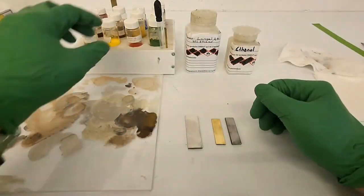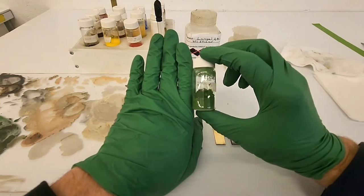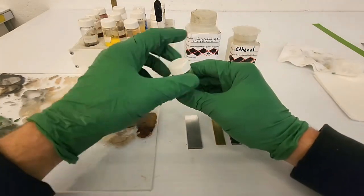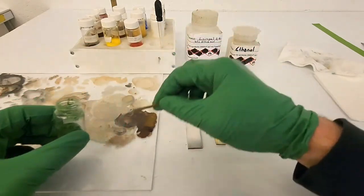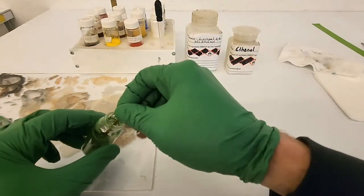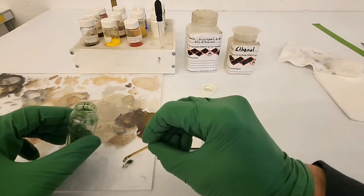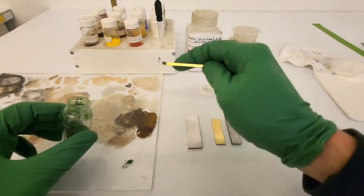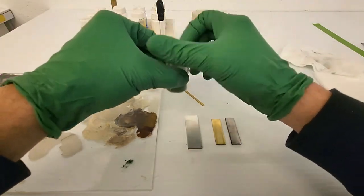I will proceed to the demonstration with the dry pigments. For this step, I'm going to try a color scheme with the green of the gloves I'm wearing. I will use 20% Larapal in ethanol as the binder. In 20% ethanol, Larapal provides a glossy finish. It is easy to control the gloss level of the paint by decreasing the percentage of resin in the solvent.